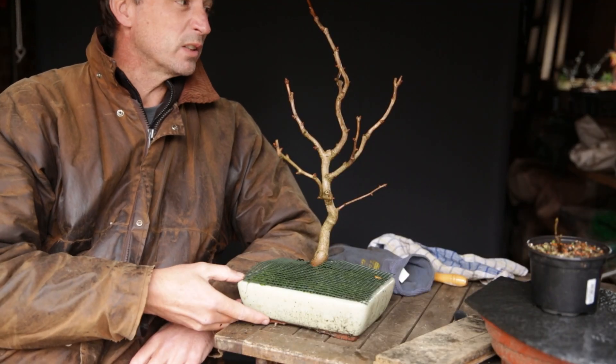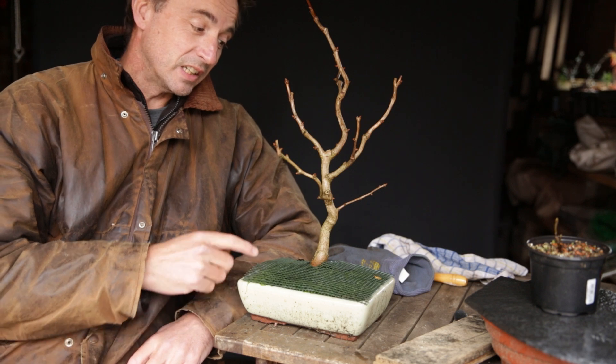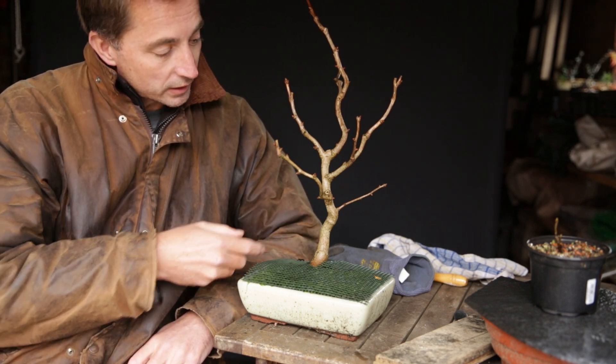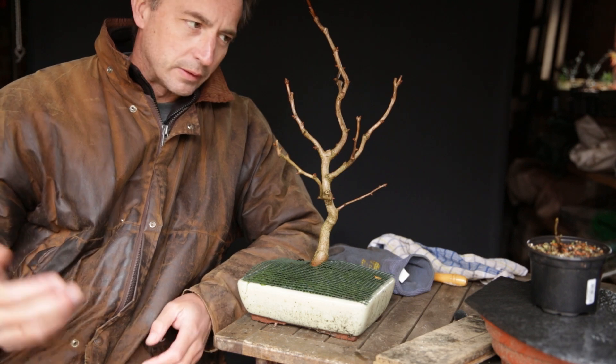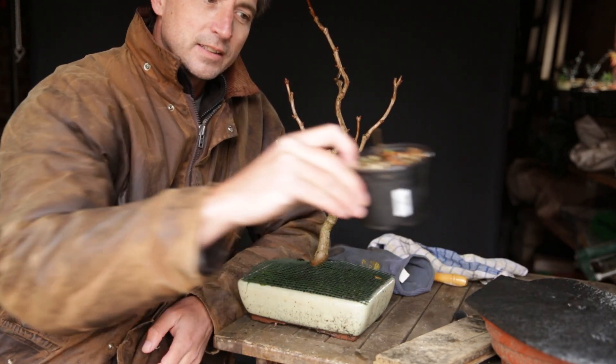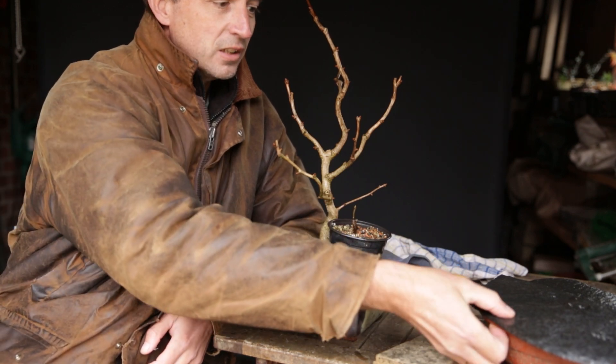This ginkgo is maybe eight or nine years from seed and grown as a bonsai. I've been pruning it every single year and making cuts to make sure the tree doesn't grow out too vigorously. This other one is one year old and it's the only successful germination from a whole pot of seeds.